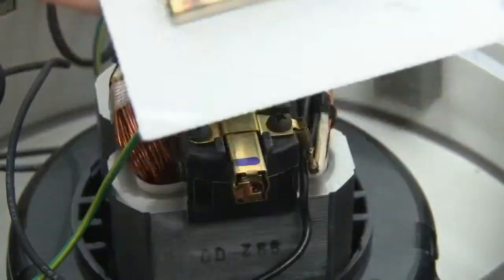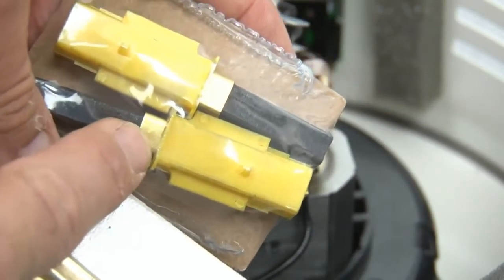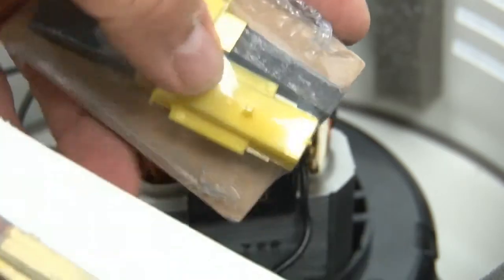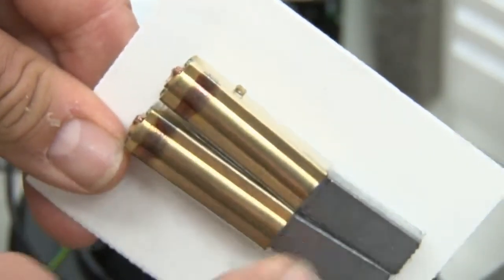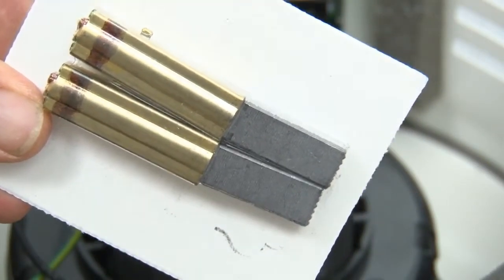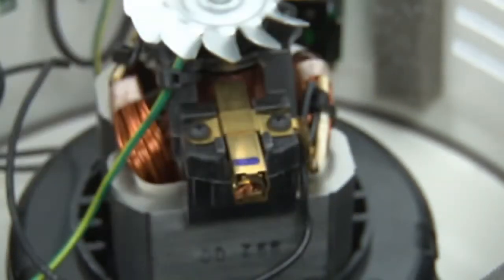These brushes are not interchangeable, by no means. Just because you see that little bit of brass on there does not mean you can cut this plastic off and use it. They're very different — this one doesn't have an alignment notch on it as this one does, and you will put the brush in wrong. When you put it in wrong, you will damage that motor, and then it's going to cost you $200 or more to get that motor replaced. It's not worth the difference.